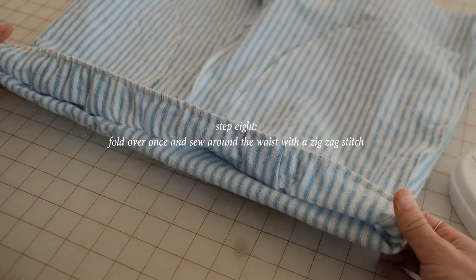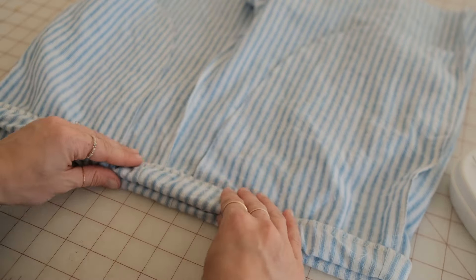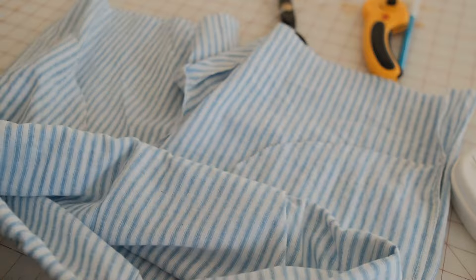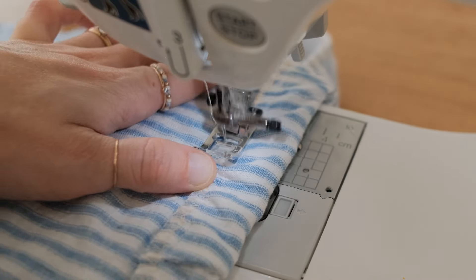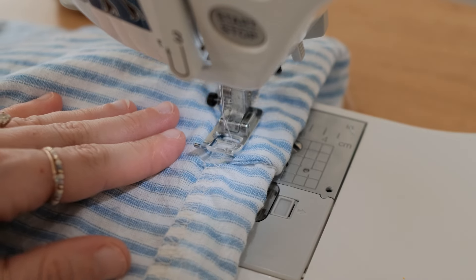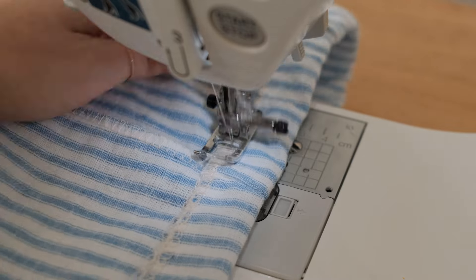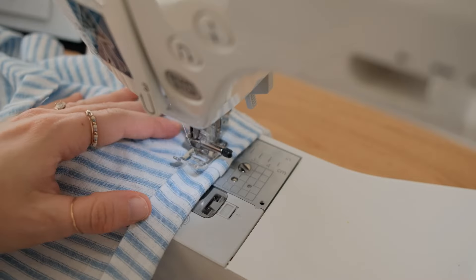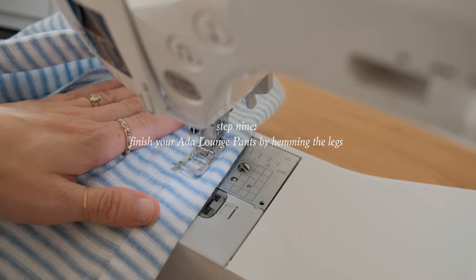Once the elastic is connected to the pants, fold over once towards the wrong side of the fabric and finish with a zigzag stitch on your sewing machine, again pulling the elastic gently as you sew. Finally, finish your pants by hemming them and wear them proudly.